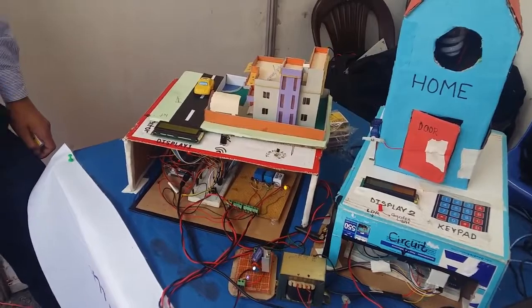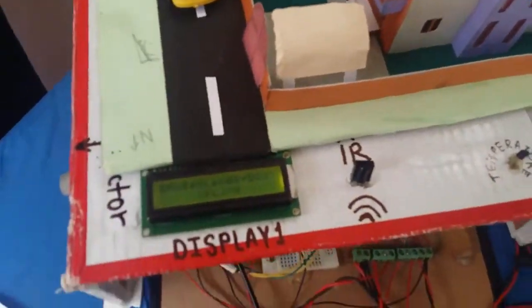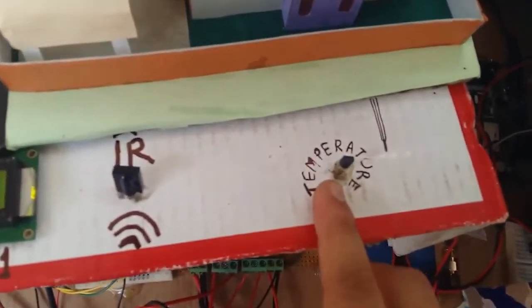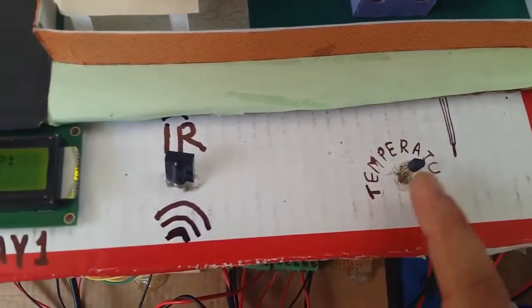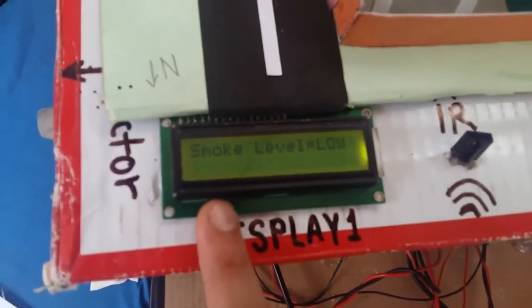You can control any AC load through this system also. For this system, we have included two sensors. One is the temperature sensor — this is the LM35 temperature sensor. You can see the current temperature reading of 21 degrees Celsius.